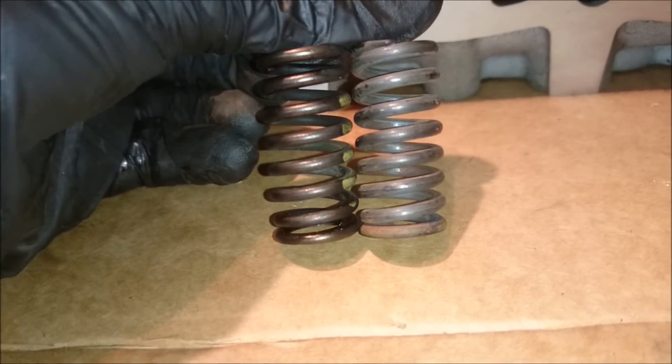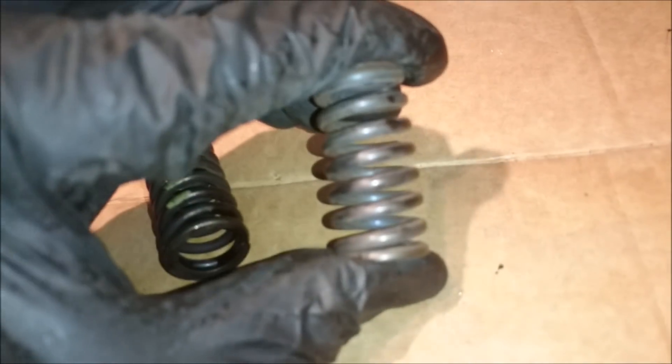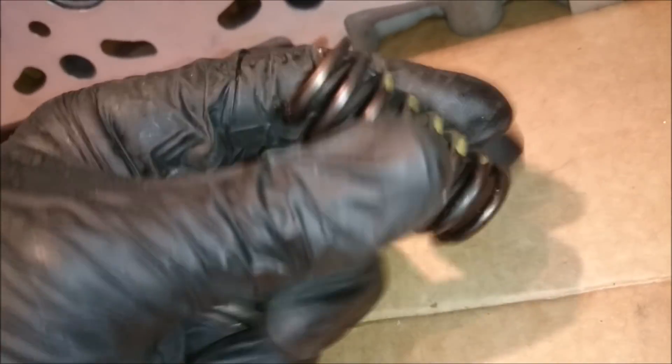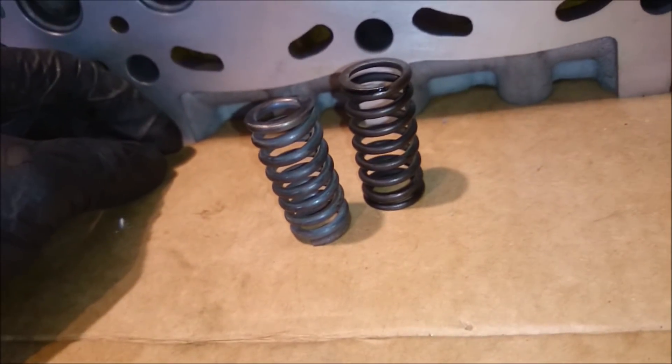You can kind of see the extra thickness in the coil — it doesn't take much, but these stock ones you can kind of squeeze in your hand. And these uprated ones you can only just kind of get moving, but the stock ones you can kind of mess around with. And these are the main issues — anyone that says they can do high power on these, over 200 horsepower with these stock valve springs, is lying, in my opinion. Let's see what we can do with them.